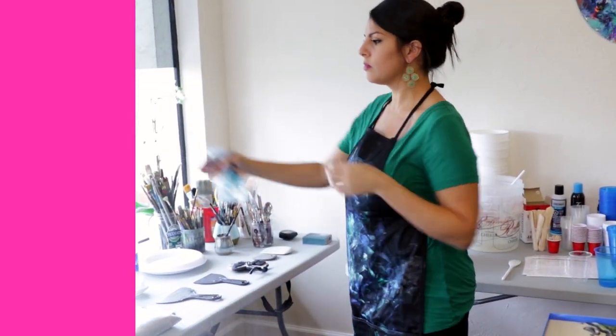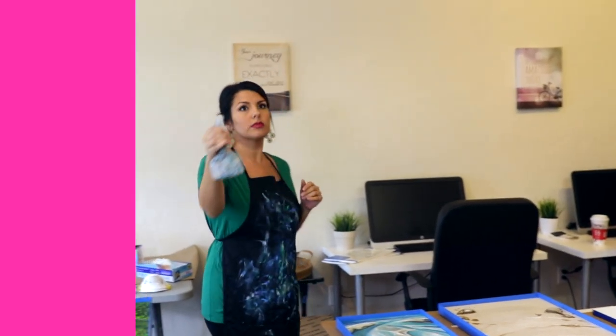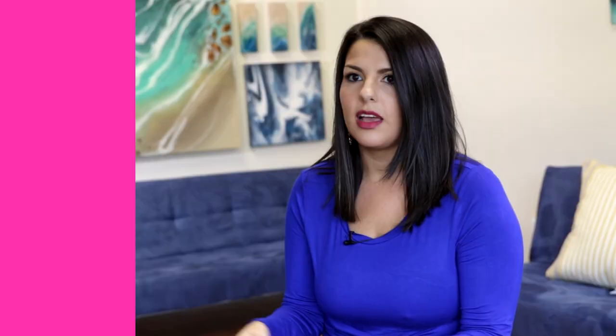This helps to grab all the dust particles that are floating and it settles them to the ground. This dust is the enemy of resin pieces, and there's nothing like working so hard on a piece and then you take your cover off the next day and there's a huge squiggle line of dust. So when you mist the air, all those particles get trapped and they fall to the ground. And with no AC on, nothing is swirling around with the force of the AC. So it really helps to cut down on the dust.